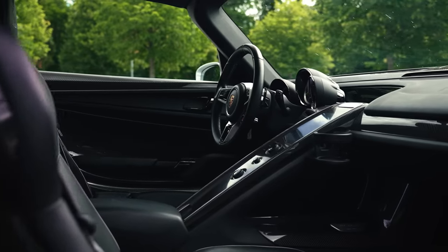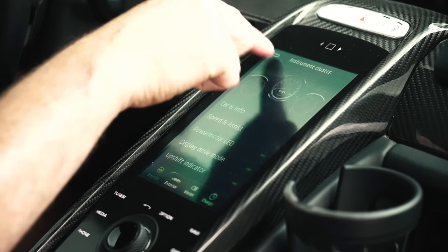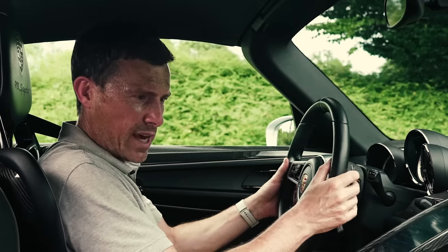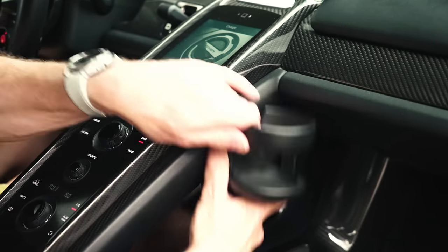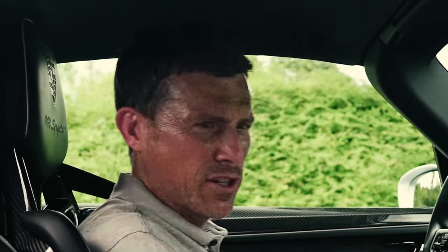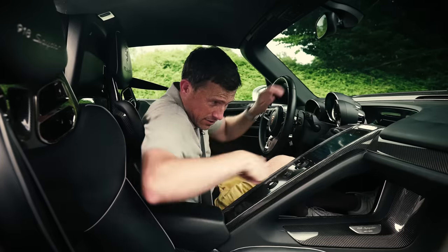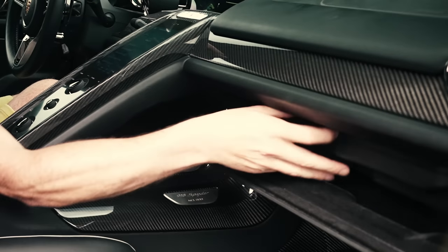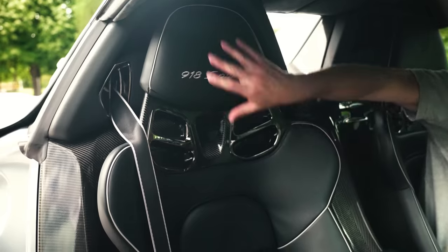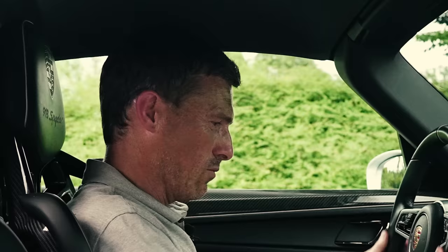I just love the interior design of the 918 Spyder — it looks so cool. The centre console with climate control buttons is easy to use. The infotainment system does feel a little dated — there's no Android Auto or Apple CarPlay — but that's fine. Build quality: everything you touch feels suitably expensive, apart from the cup holder, which isn't really becoming of a car of this price. There's decent-ish storage for a hypercar, a glove box, and even a special container for your gloves. The carbon fibre bucket seats are great, the dials are clear and easy to read, and I really like the steering wheel.